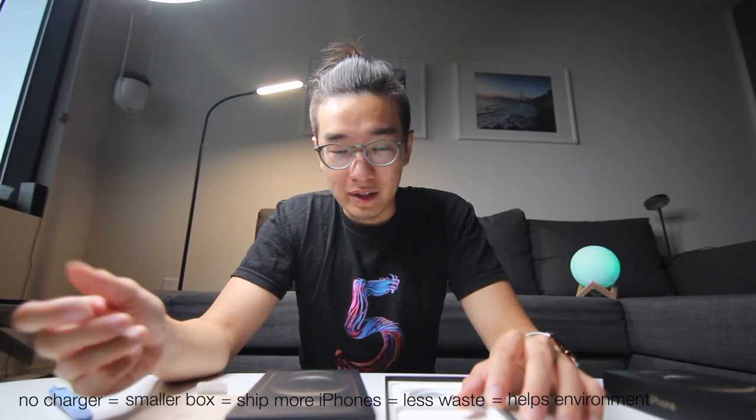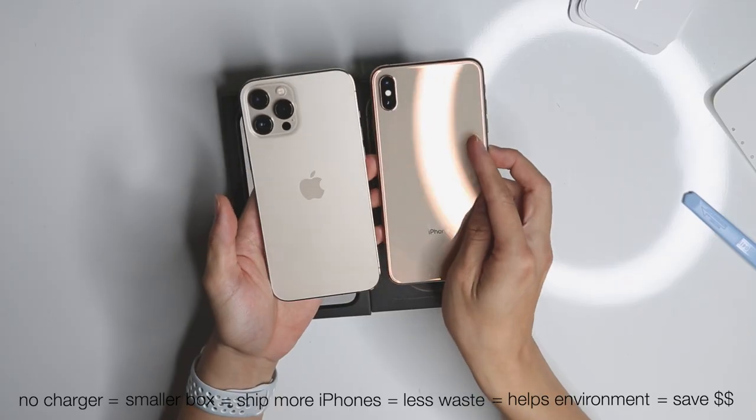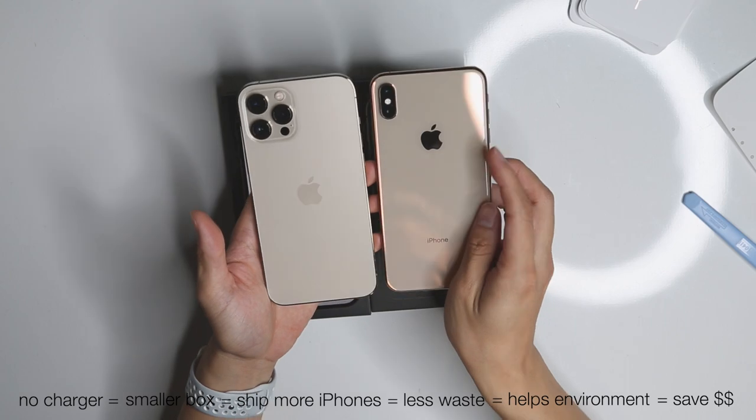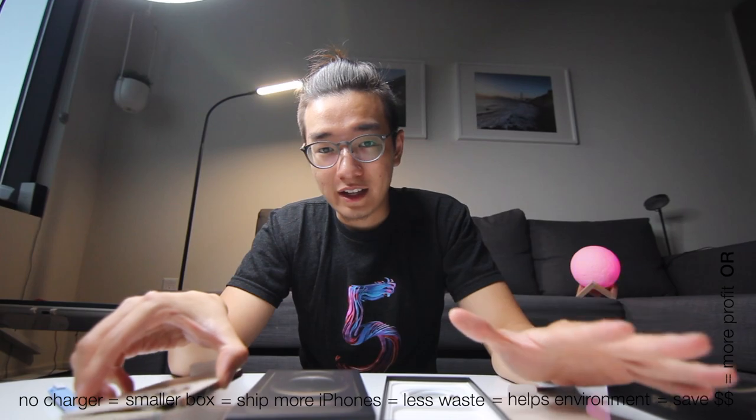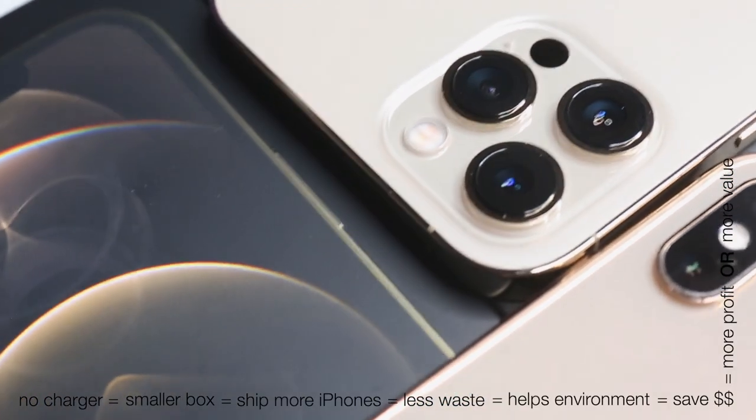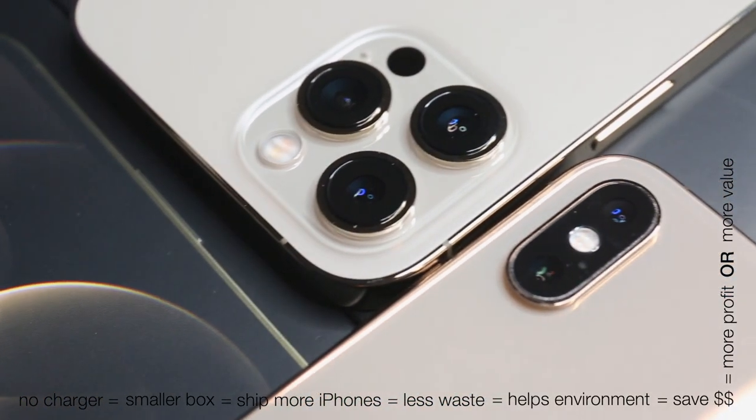From a cost standpoint, they would be saving a lot of money, which makes sense, but they can translate that into either a higher profit margin or they could fit more features inside the iPhone and provide more value for the user.